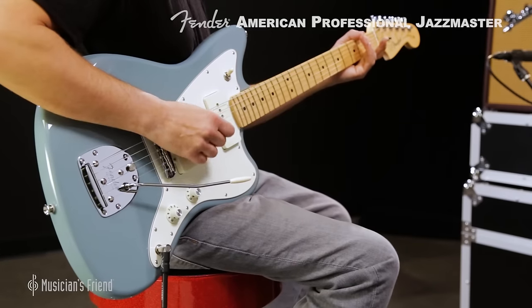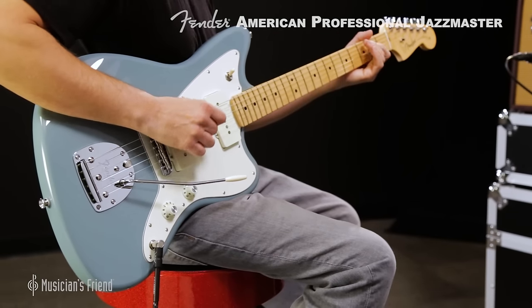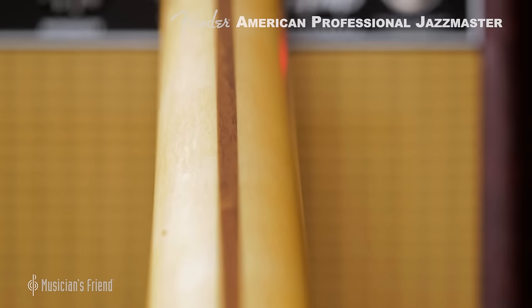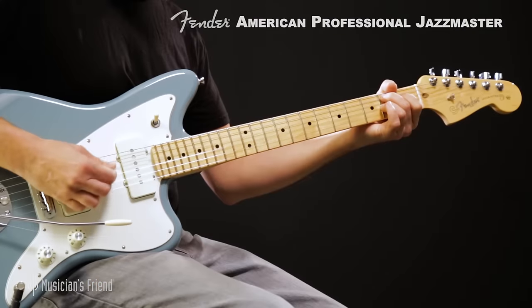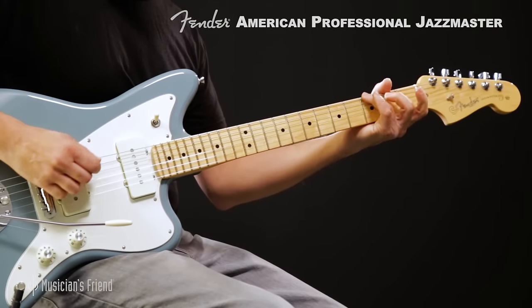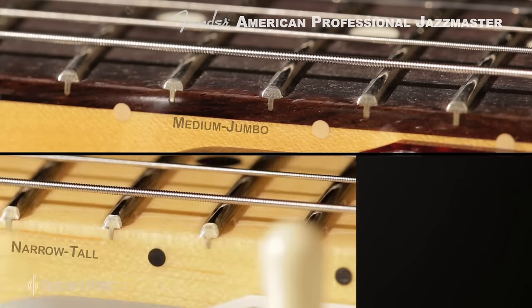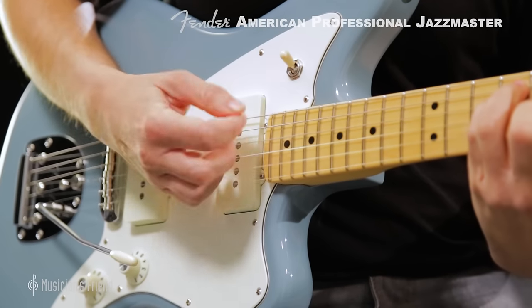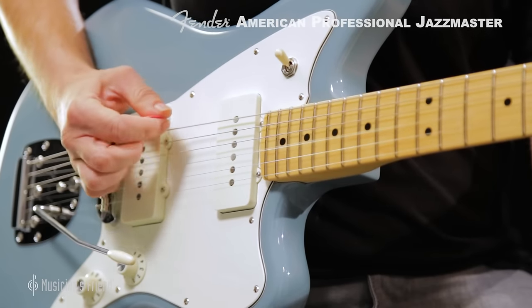Starting with the way it plays, the first thing you'll notice is that each Jazzmaster of the American Professional Series comes with a satisfying deep-C neck profile that's designed for both speed and comfort. The 9.5-inch fretboard radius feels familiar, but medium jumbo frets of the past are now replaced with narrow, tall frets. These frets are especially effective for bending notes and playing chords up the neck with perfect intonation.